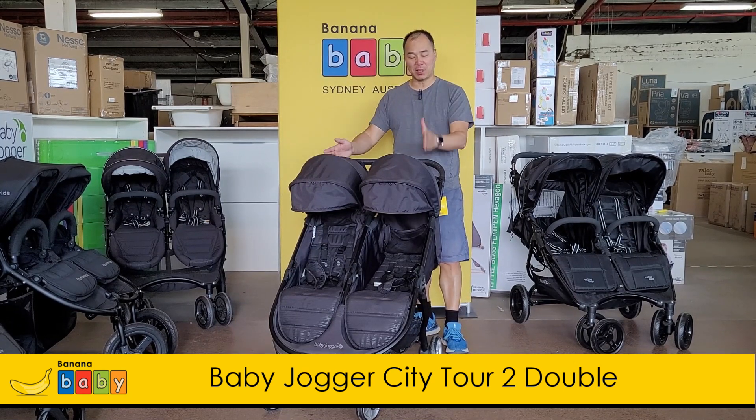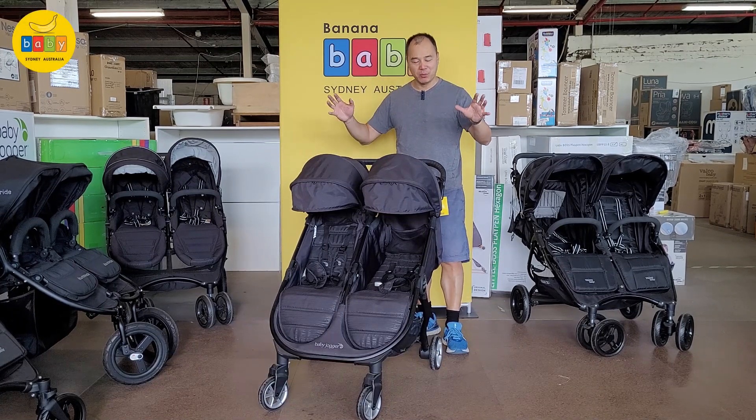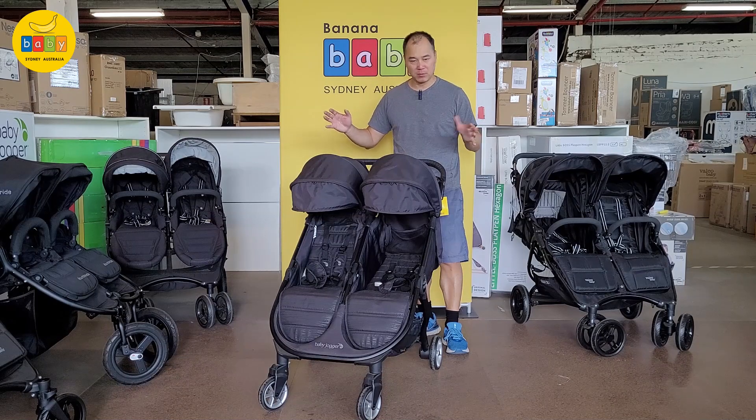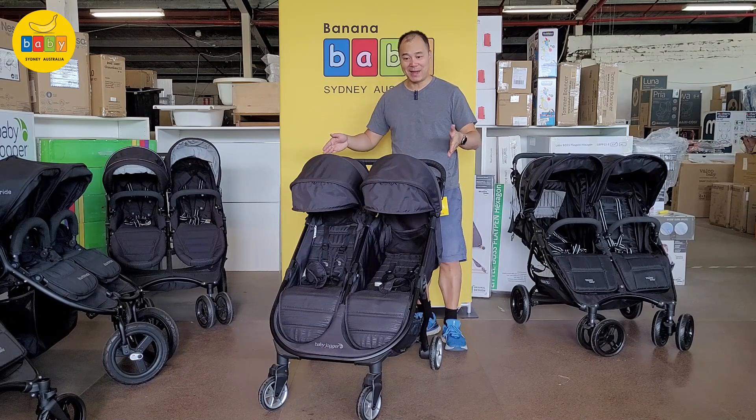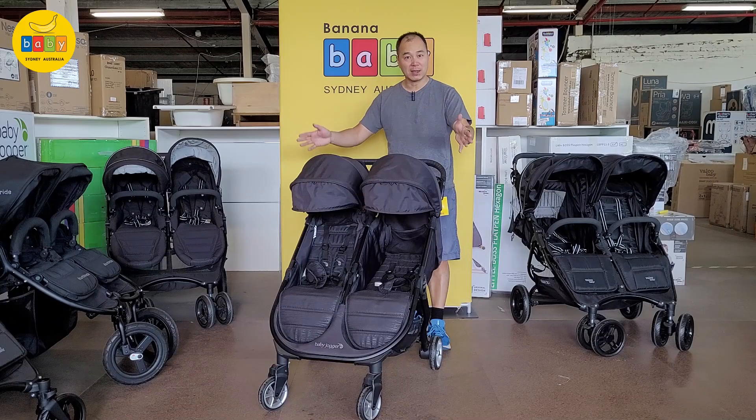This is a side-by-side — the double version of the City Tour. If you want a really, really compact side-by-side stroller, this is it. This is the most compact it comes. It's so compact it's under 10 kilograms — they call it 9.9 kilograms — so that's really, really light for a side-by-side.